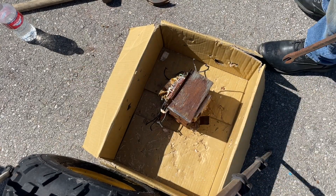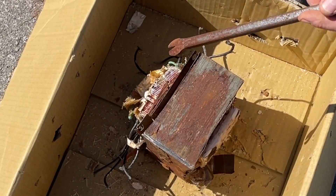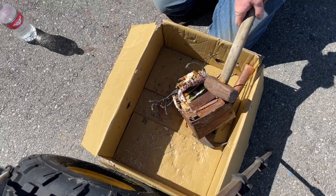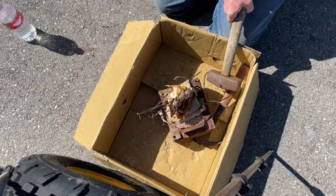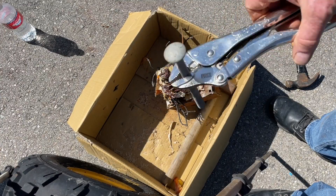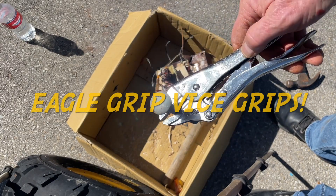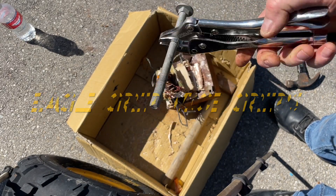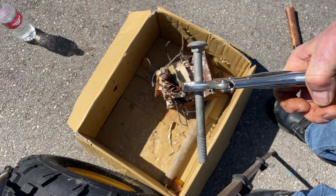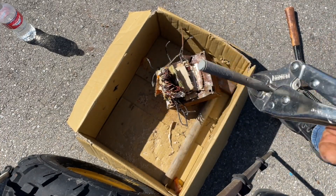Got me a nice little pounder here. I got me a special tool — these vice grips are Eagle Grip Vice Grips. They're made in the USA, really, really high quality. Way better than a regular vice grip and all the knockoff ones.